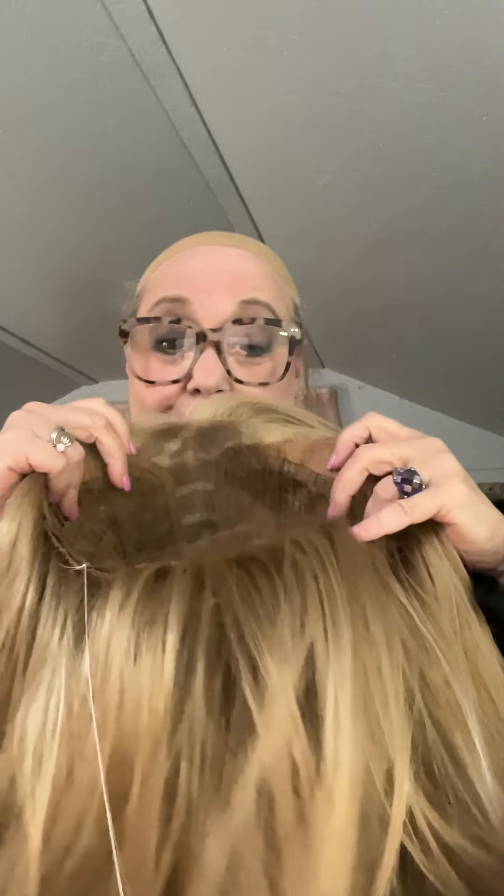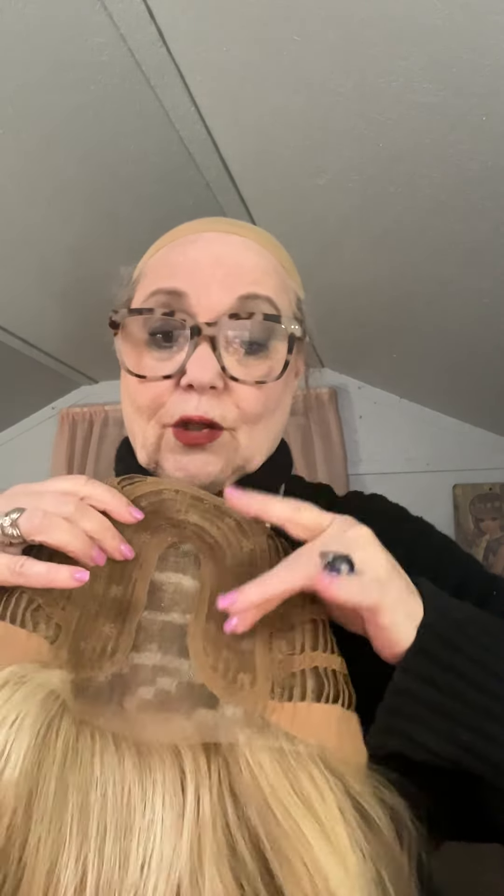And what's even better is what's under the cap: a gorgeous hand-tied, lace-wide metal part with invisible lace from ear tab to ear tab. Soft velvet ear tabs with metal stays. Soft velvet nape, velcro pull extenders to tighten or loosen it. Open wefted with plenty of stretch.